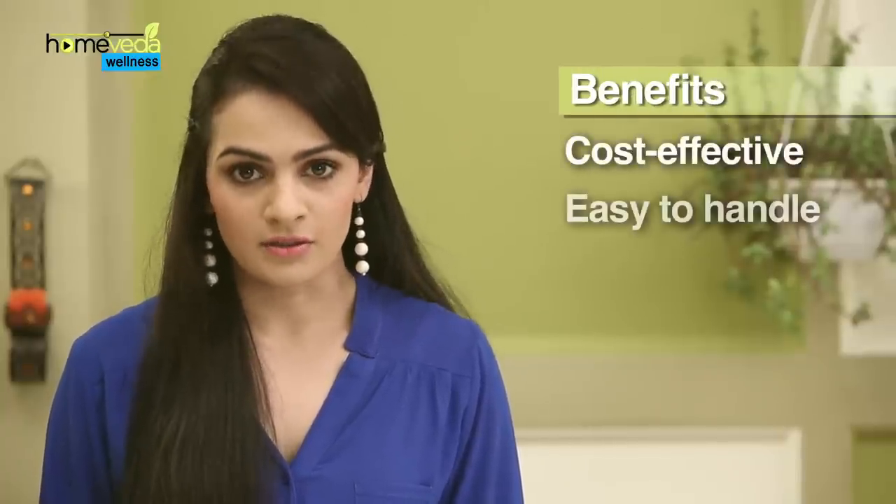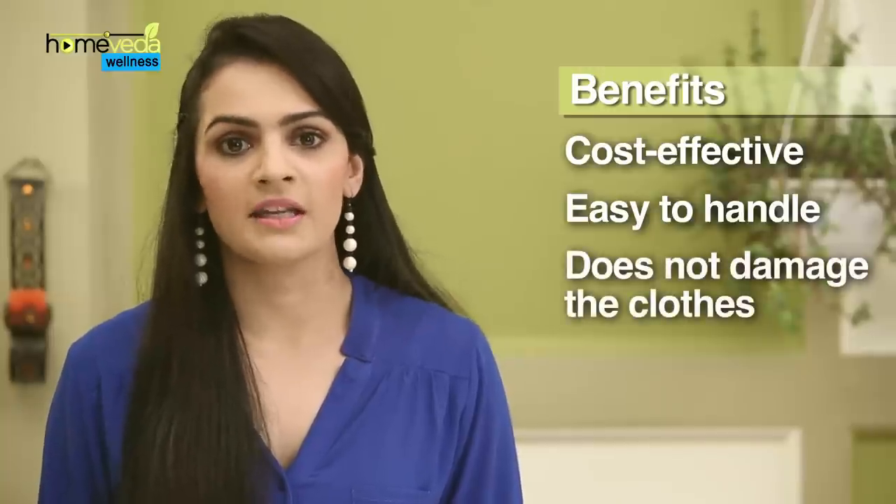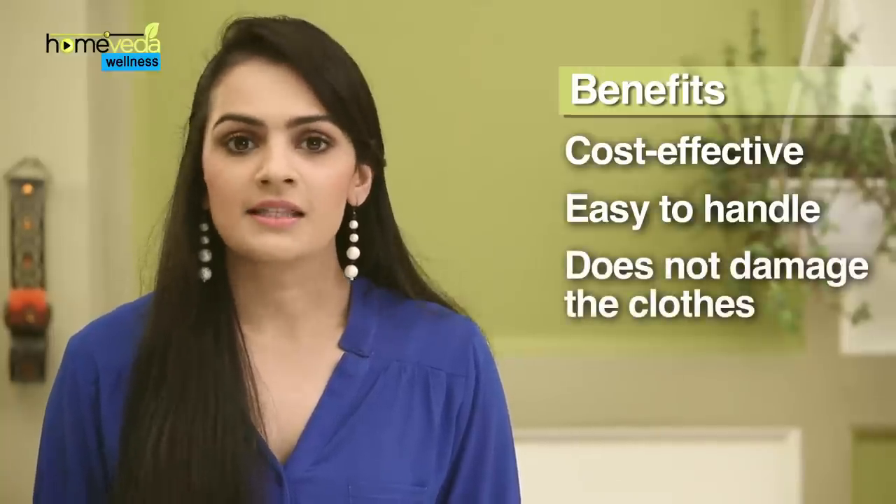On the other hand, a fabric starch made at home is a natural and cost-effective solution, and since it is homemade, it is easy to monitor the stiffness being added to the clothes. Let's see how you can make natural fabric starch at home.